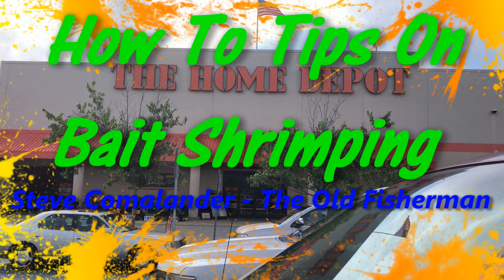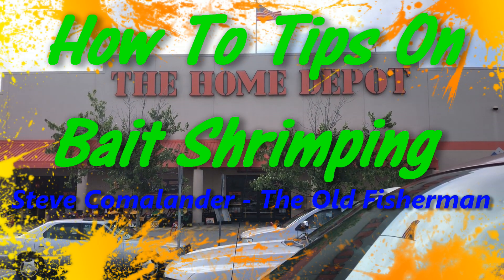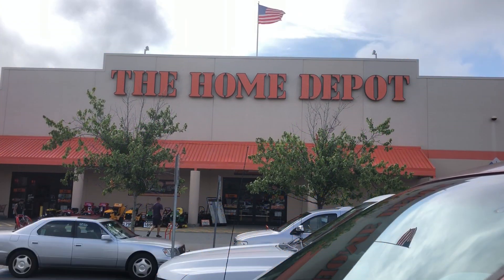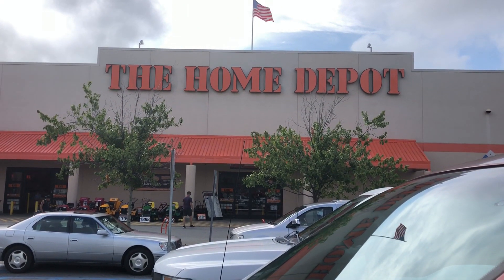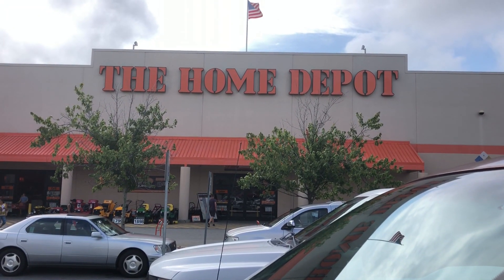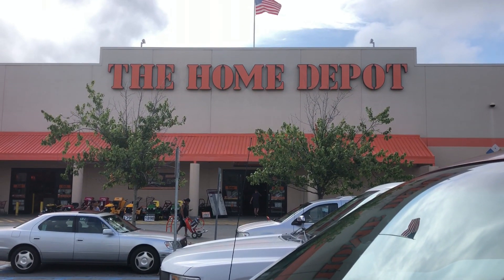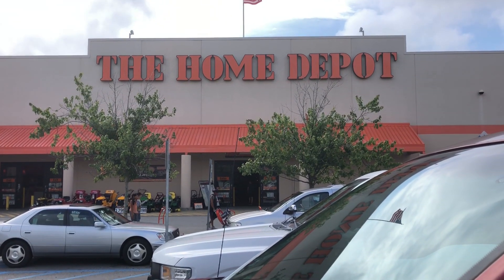Good morning folks. The old fisherman is at the Home Depot. Today we're going to go in and I'm going to show you what kind of supplies you need to buy to make your own shrimp poles for shrimping. For baiting — in South Carolina we have a baiting season for shrimp — and we're going to do some buying at Home Depot on how to make your shrimp poles.